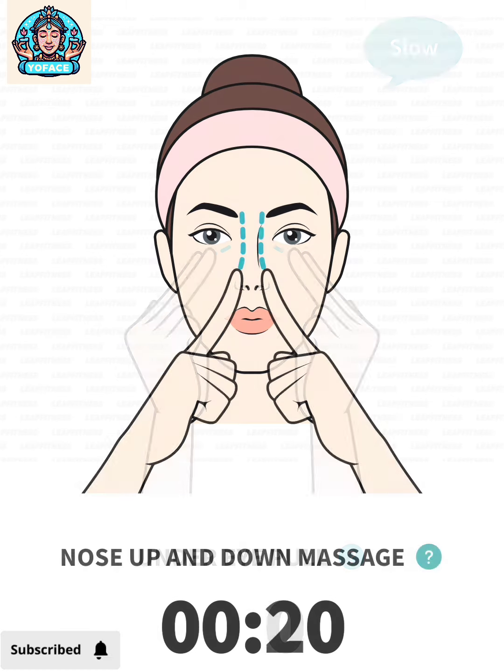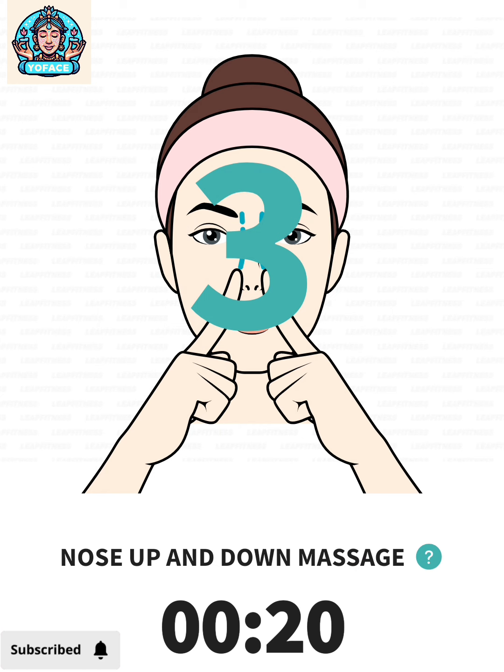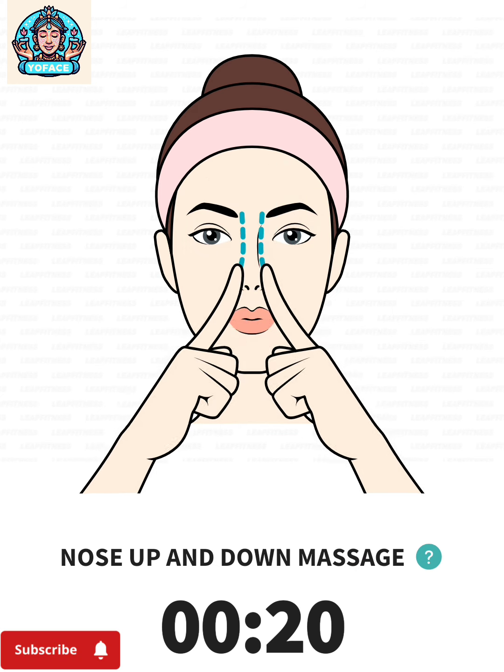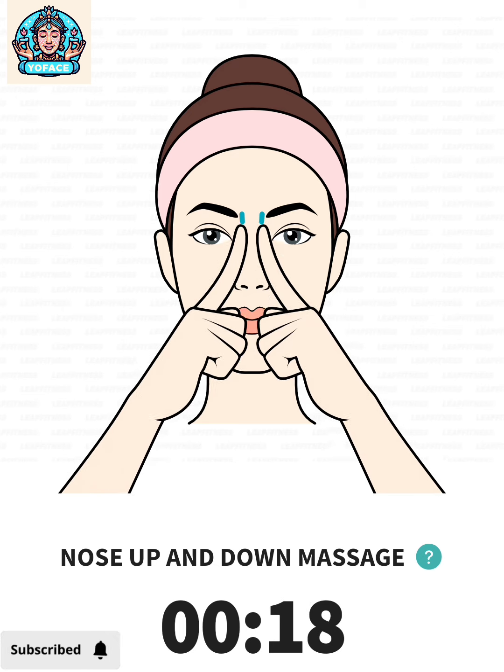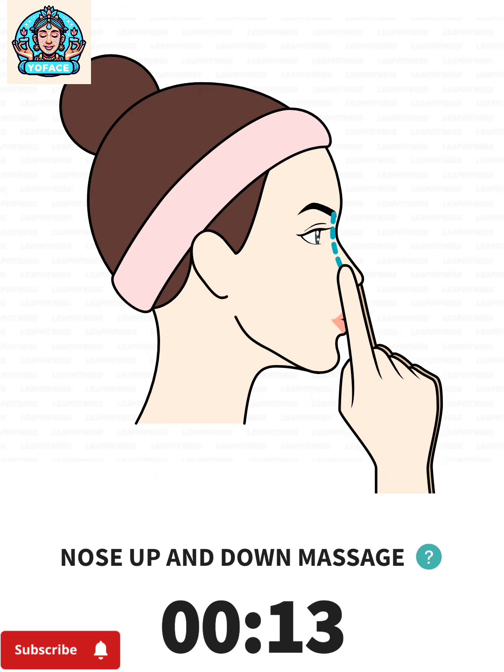The next: nose up and down massage, 20 seconds. 3, 2, 1, go. Place your index fingers on the sides of your nose, gently massage up and down.